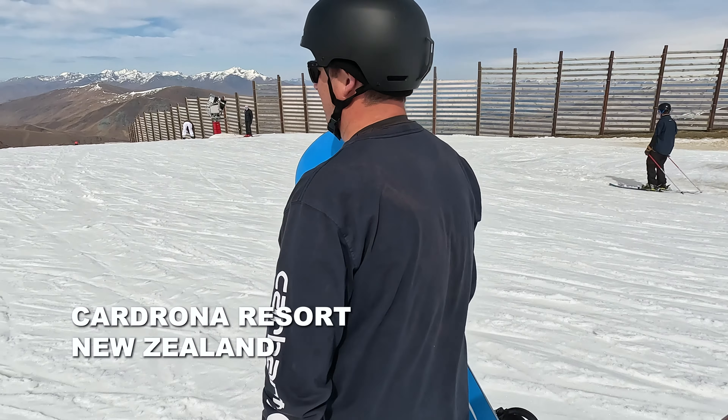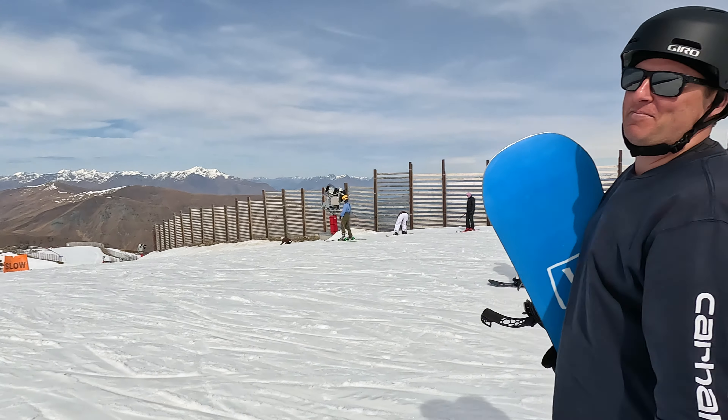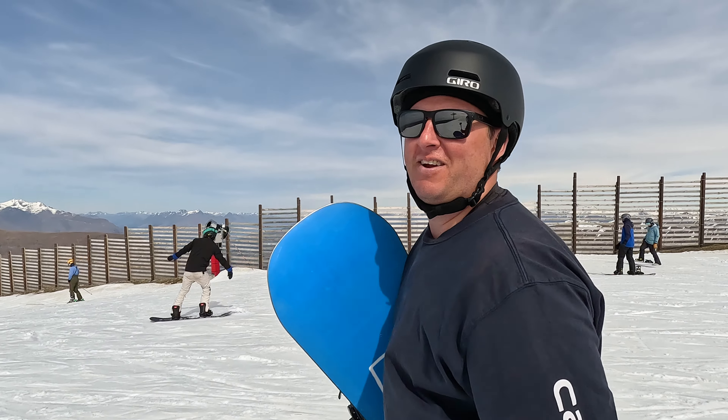All right, Chris attempting to snowboard day four. Is today the day you link your turns? We'll see. This is my fourth day on a snowboard in three years.